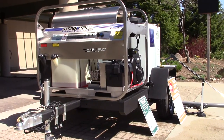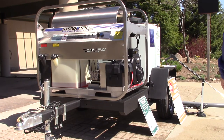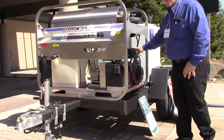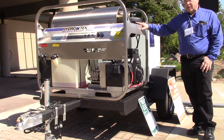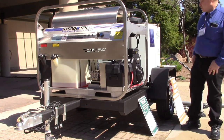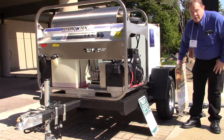On the engine side, this particular unit has a big twin-cylinder 18-horsepower engine with an electric starter, belt drive pump, and a 29-watt onboard generator to power the recycling unit, the burner system, and the diesel-fired burner.